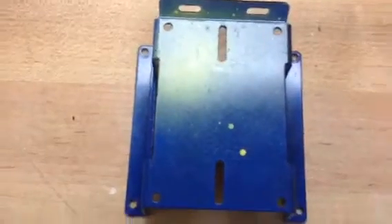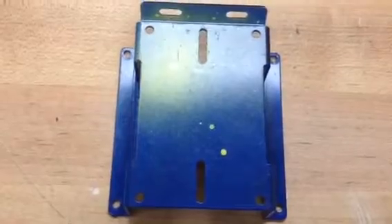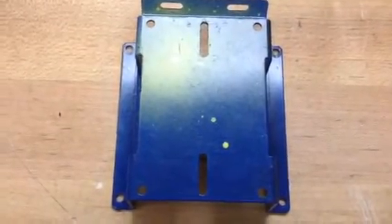And to connect all this stuff together, you're going to put it together in just a basic chassis. The more complicated you get, you start to add other parts.